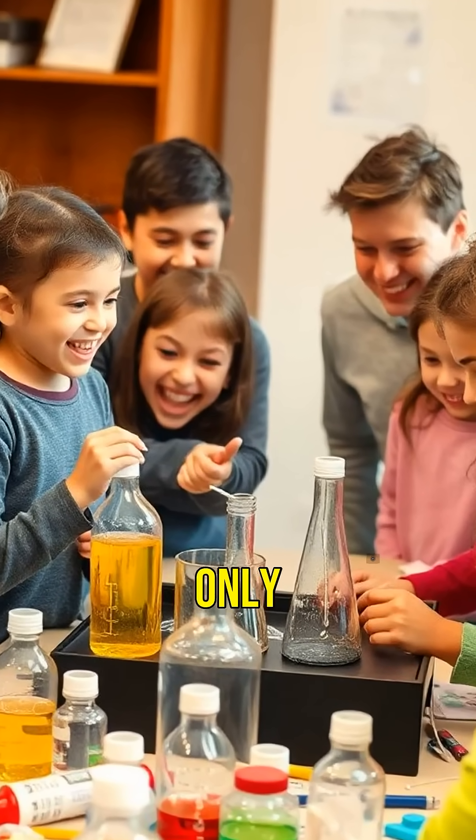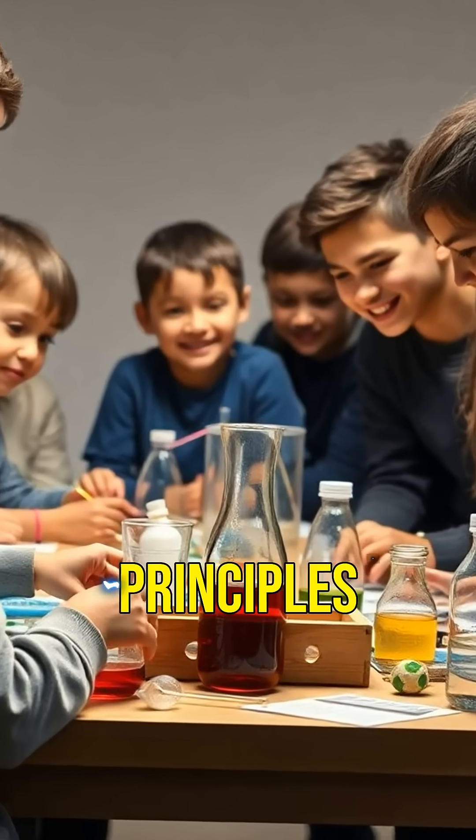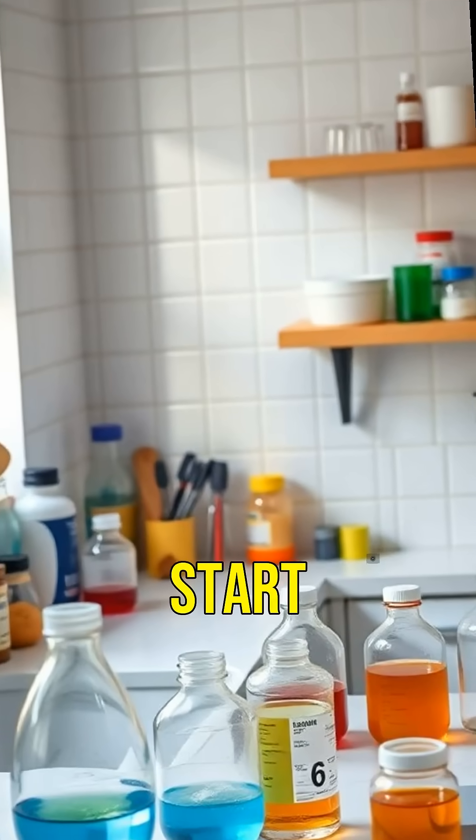These experiments are not only fun, but also educational. They teach basic scientific principles in a way that's engaging for everyone. So, grab your ingredients and let's turn your home into a science lab. Ready to start experimenting?